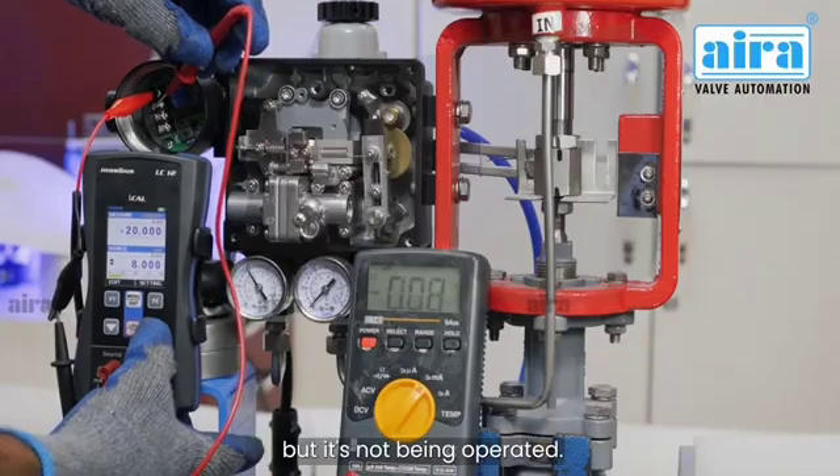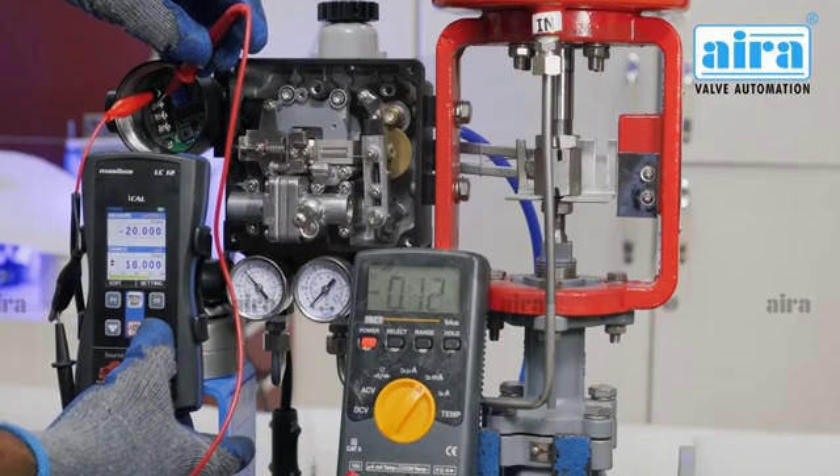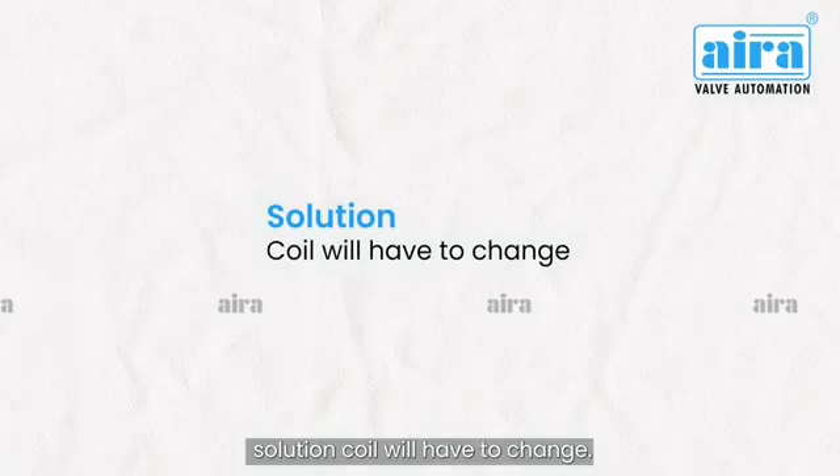The current is coming properly but the positioner is not being operated. It means the coil is not in working condition. Solution: the coil will have to be changed.